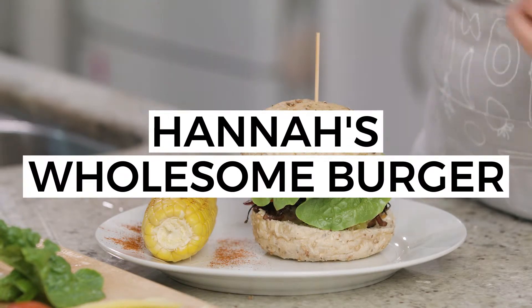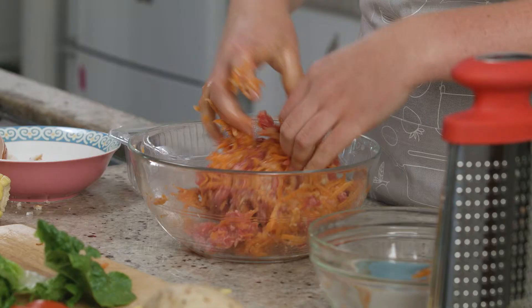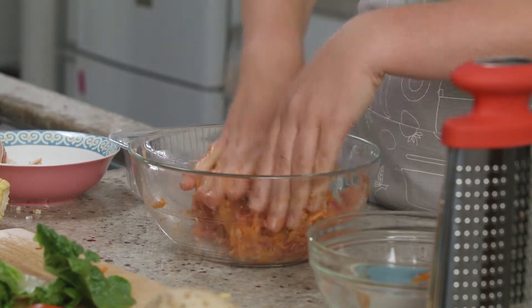Hannah's Wholesome Burger. Today I'm going to show you how to get half your daily recommended intake of vegetables in one meal. How are we going to do that? I'm so glad you asked because we're making burgers and it's going to be awesome.